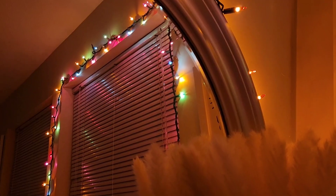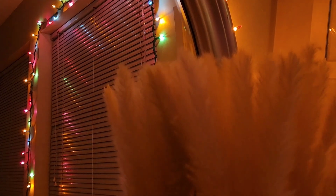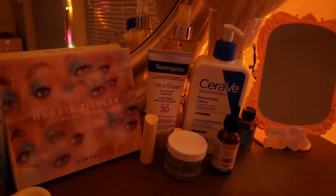I like to start off by turning on all my fairy lights and setting the mood and playing some music in the background.